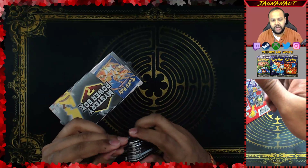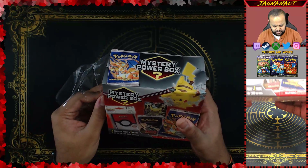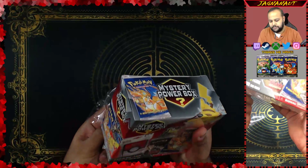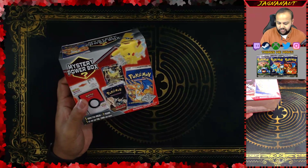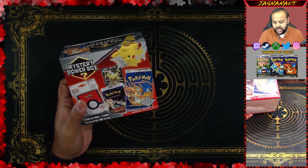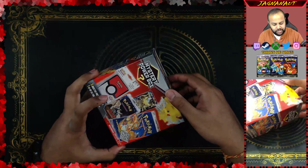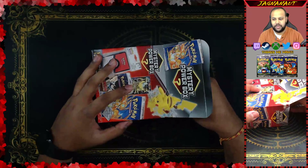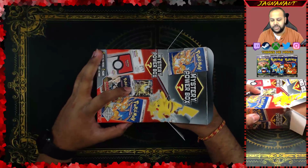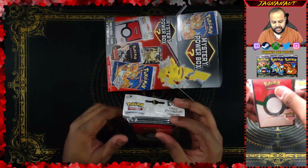I've seen a lot of people open these, and I've seen some pretty insane pulls from them. I haven't seen anybody — maybe there's a video out there, maybe I've just missed it — of somebody pulling a vintage pack out of these boxes. So we'll see what happens. Maybe I can be one of the first people to do it. It comes with five booster packs, one figure, one GX or EX foil card, and these deck protector sleeves, which are pretty nice.